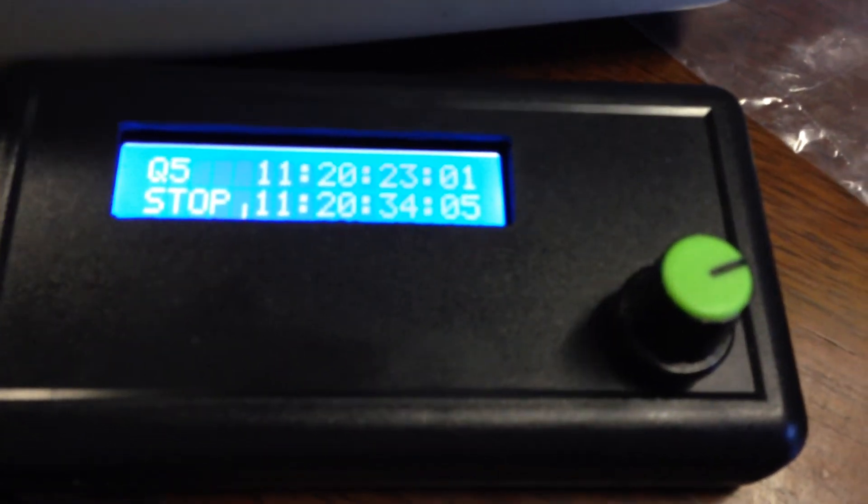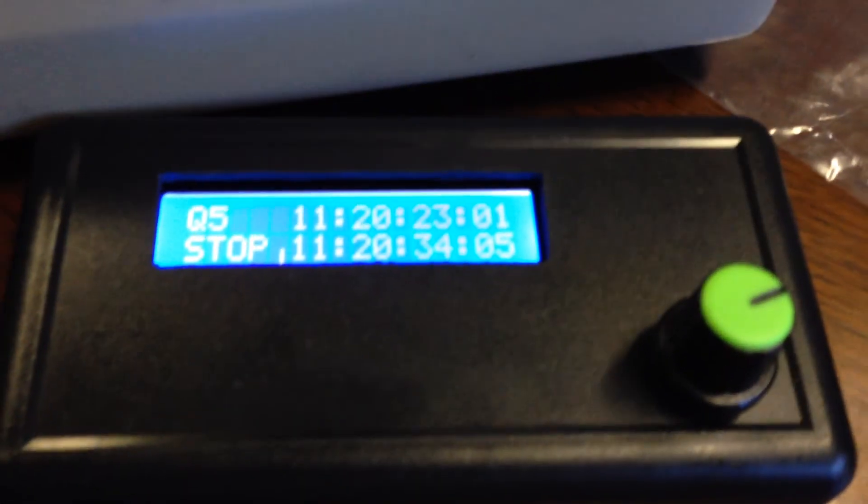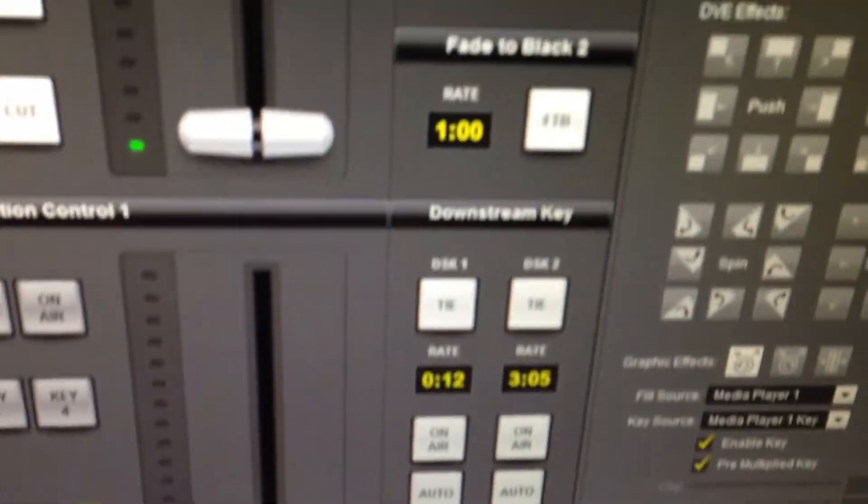As this configuration panel expands with more and more controls, they'll all be listed in a user's guide document. It's also going to be the fundamental basis for controlling the DVE on the 1 ME and 2 ME, because there are so many controls and it's just really hard to map all that into this panel. People using it now might notice there's no DVE control from the panel, but it will be extended to take in all those parameters using the graphic capabilities of this controller.